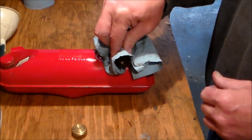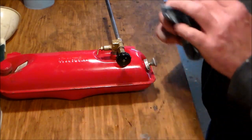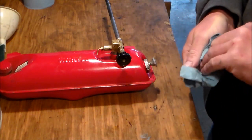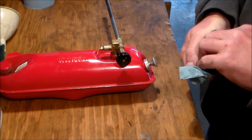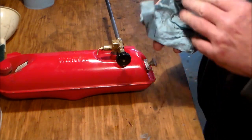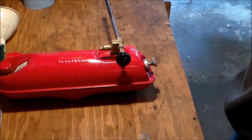Alright, with that our fuel tank is done and it's ready to go. Next step is paint, so I'll see you all in part number three — paint — or is it four or five at this point? I'm not sure. Catch you in a bit.